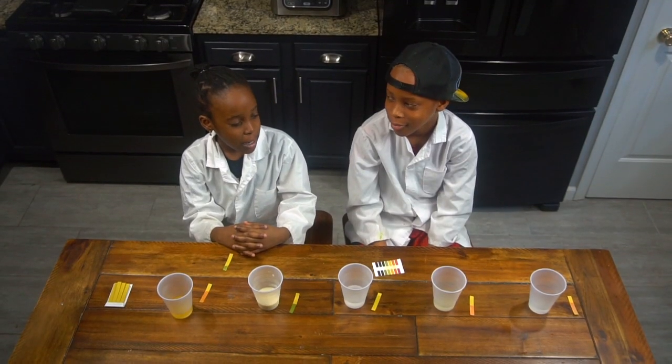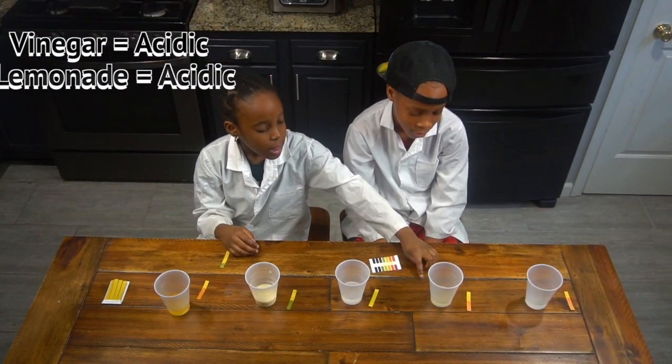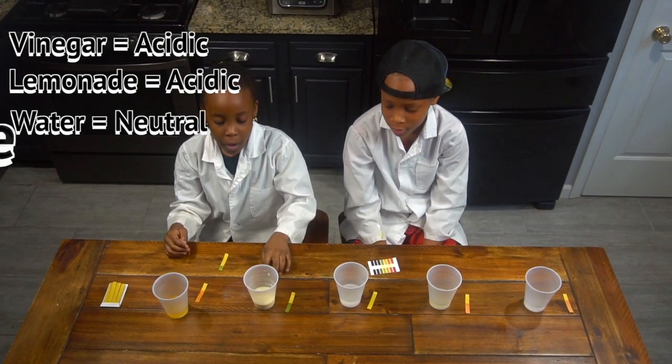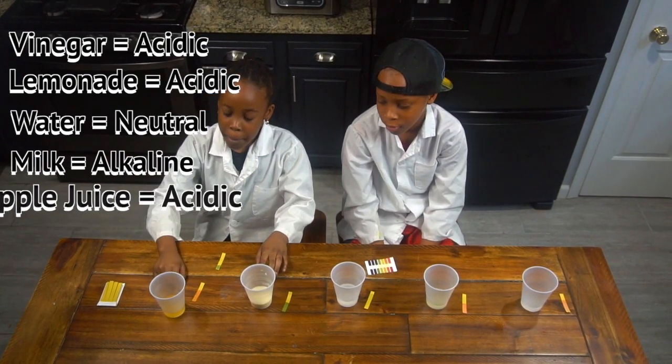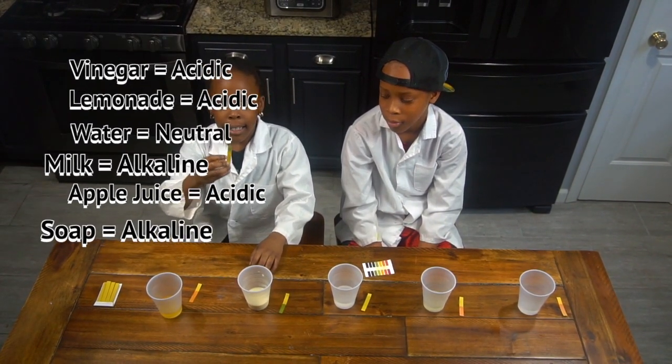Based on the experiment that we did: vinegar is acidic, lemonade is acidic, water is neutral, milk is alkaline, apple juice is acidic, and soap is alkaline.